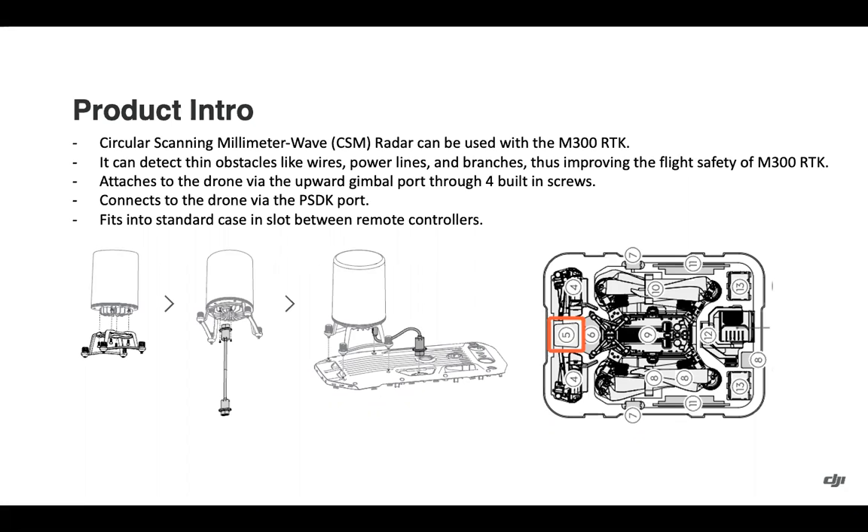You can attach it to the drone via the upward gimbal point through four built-in screws, and it connects to the drone via the PSDK port. If you've used an upward gimbal before, it's the same attachment procedure — about 20 to 30 seconds to put it on or take it off. Very easy to do.